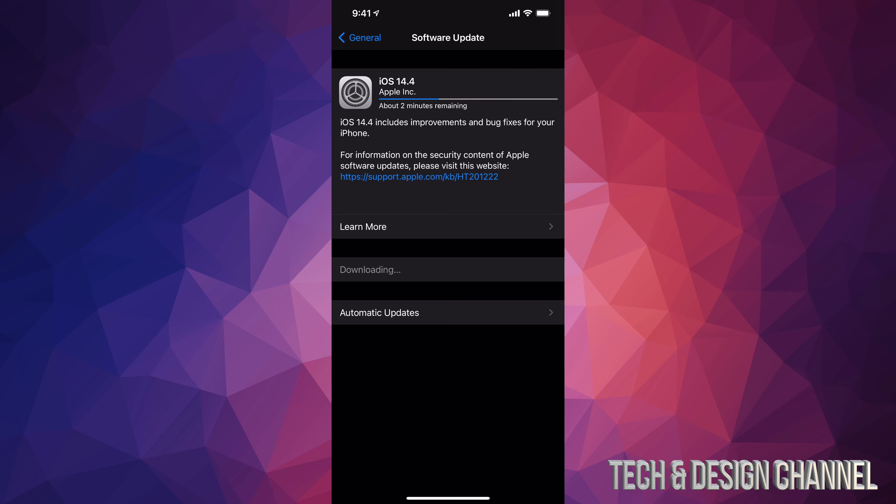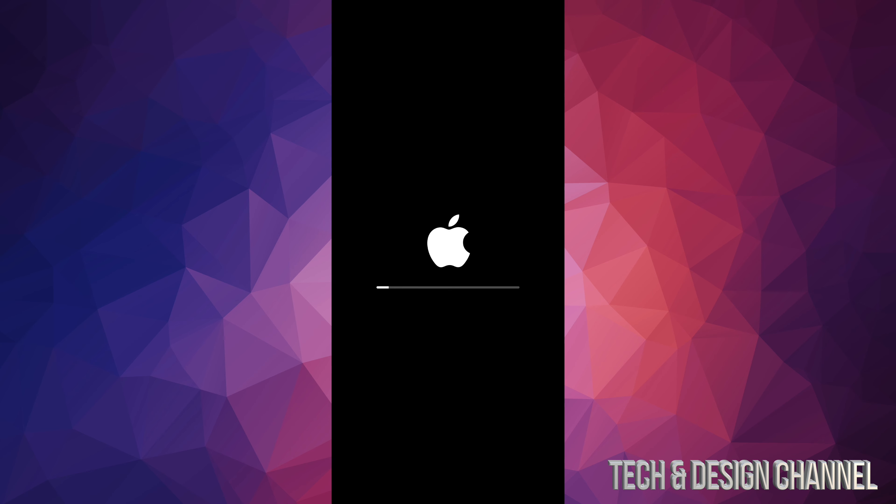Let the download and install do its thing. You don't really have to be watching it, just make sure it doesn't die on you. If the screen locks, that's no problem. It will restart and you'll see an Apple logo with a loading bar — about 15 minutes later you should see that.